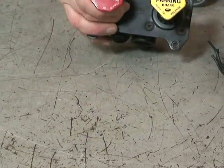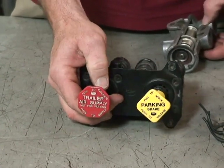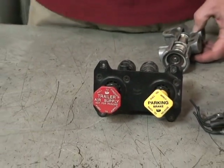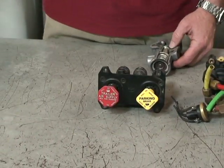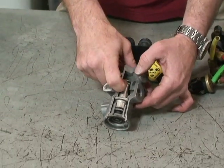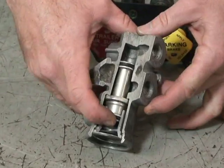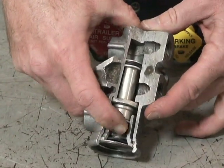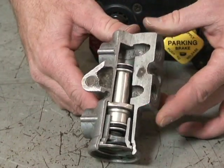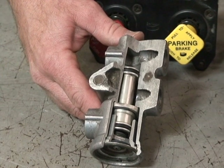When you pull the red button out, air is exhausted from the trailer supply circuit, the parking brake springs on the trailer apply, and the tractor protection valve — now because there's no longer air pressure pushing down against the spring — the spring pushes up on the valve, closing the supply port to the blue glad hand for your service brakes on your trailer.